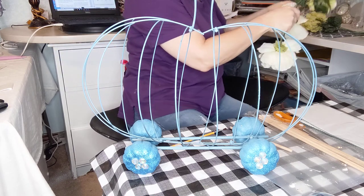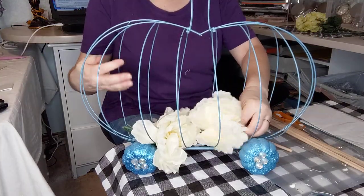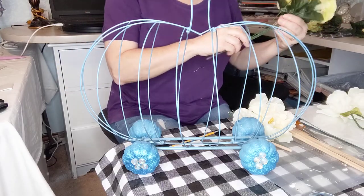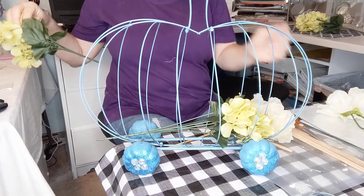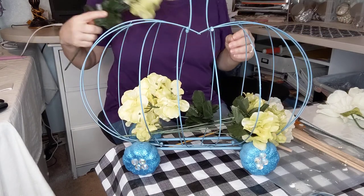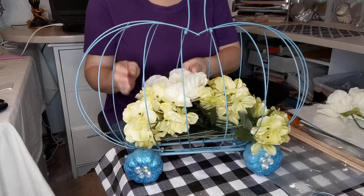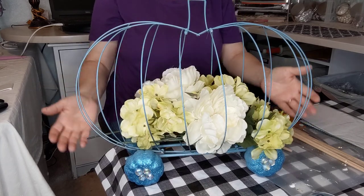All you have to do is put some flowers in — you can keep it simple and just put a few in. I didn't cut these down because I'm not using these flowers permanently, but I wanted to show you what these beautiful hydrangeas look like in here. You can add flowers in any color you want — you can go with Cinderella colors. Isn't that pretty?